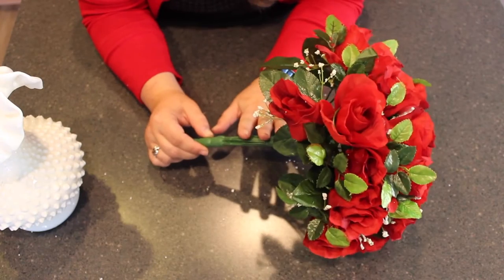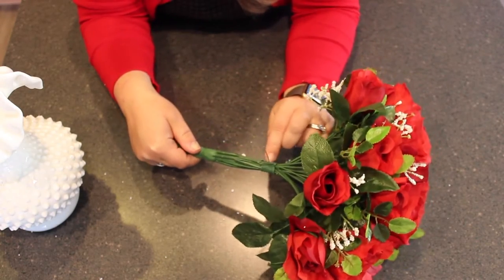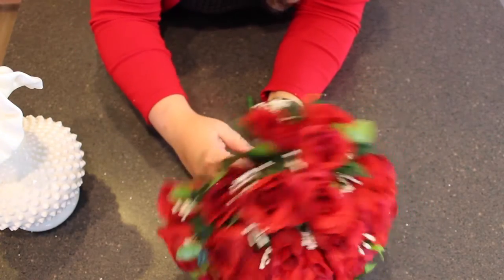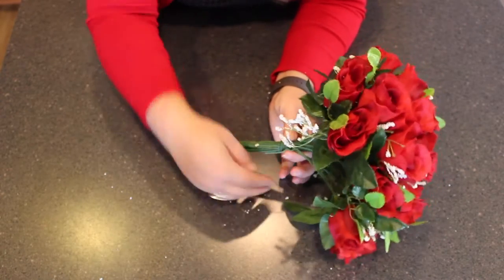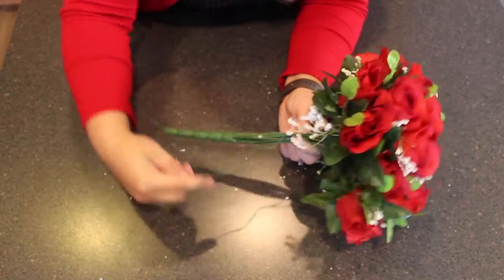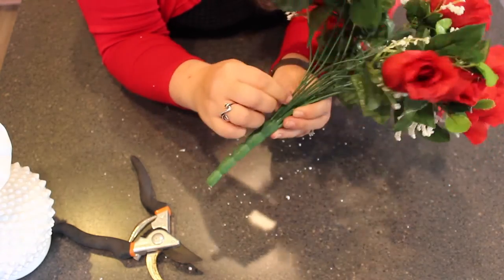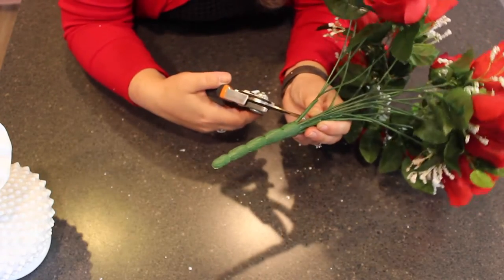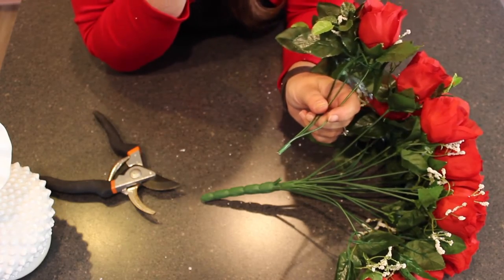The next thing I'm going to show you is how to deconstruct this entirely if you want to use each rose individually to create your own custom arrangement. The first thing you're going to do is take the wire spiral and untwist it — the first end is tucked beneath, so you can either clip that or work it out. If you notice at the bottom there's a plastic part that reaches up into individual stems. It comes in groups of three first, and then you can clip even higher to work with individual roses. If you want to work with groups of three, clip it at the wider part. There's plastic surrounding a wire so it might take a little bit of strength to get through.